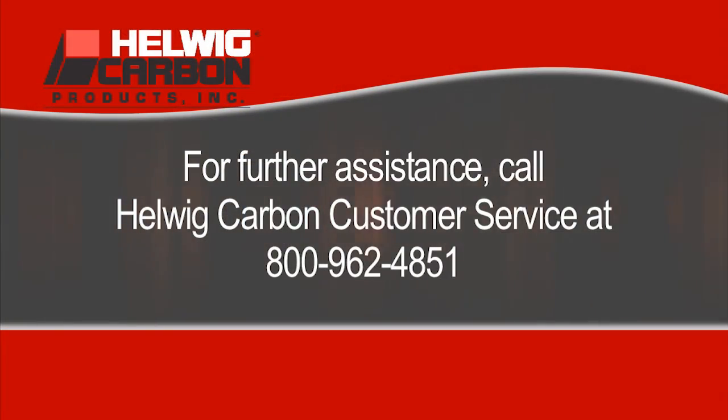For further assistance, call Helwig Carbon Customer Service at 800-962-4851.